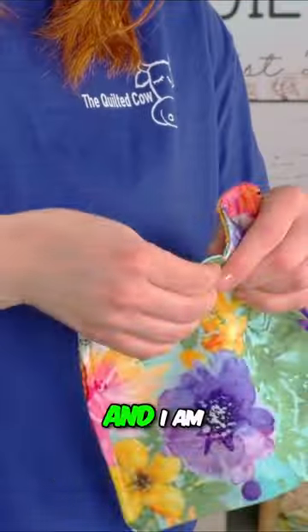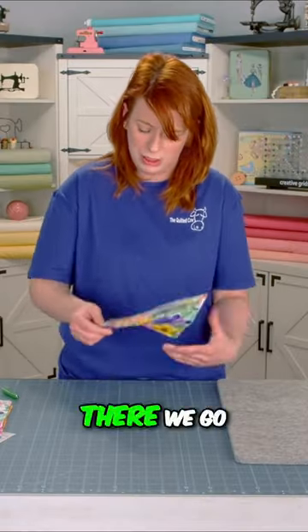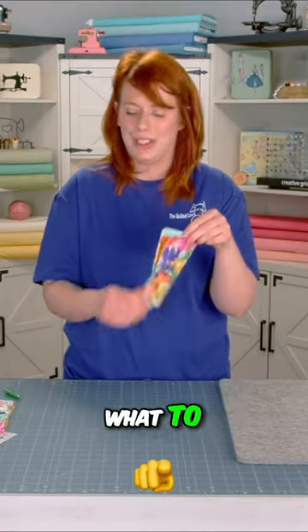There it is! I am layering it with the cap on the outside and then the stud — there we go. Now you've got your first snap set in place. I've shown you what to do.